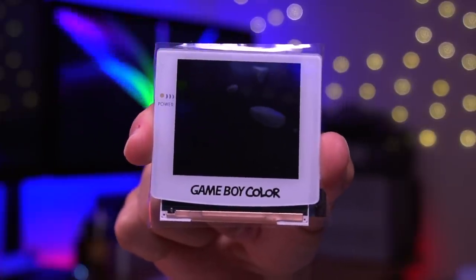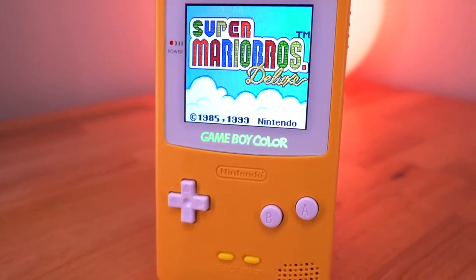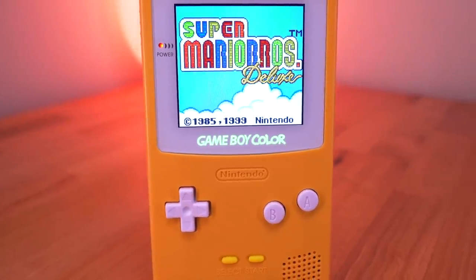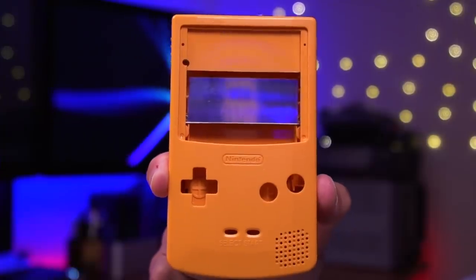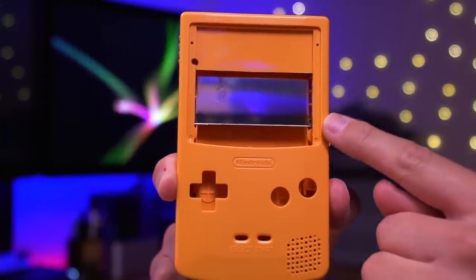Before I found out about that particular feature, the real selling point for me was the fact that it incorporated a pre-laminated IPS panel. This does three important things: first, you get a perfectly centered image without the need of a 3D printed bracket; it also ensures there will never be any dust between the screen lens and the LCD; and lastly, it greatly reduces the difficulty of the mod. However, there is a small caveat — to take full advantage of this kit, you'd need to purchase the custom Funny Playing shell, otherwise you'll have to modify your own shell, which will be quite challenging.